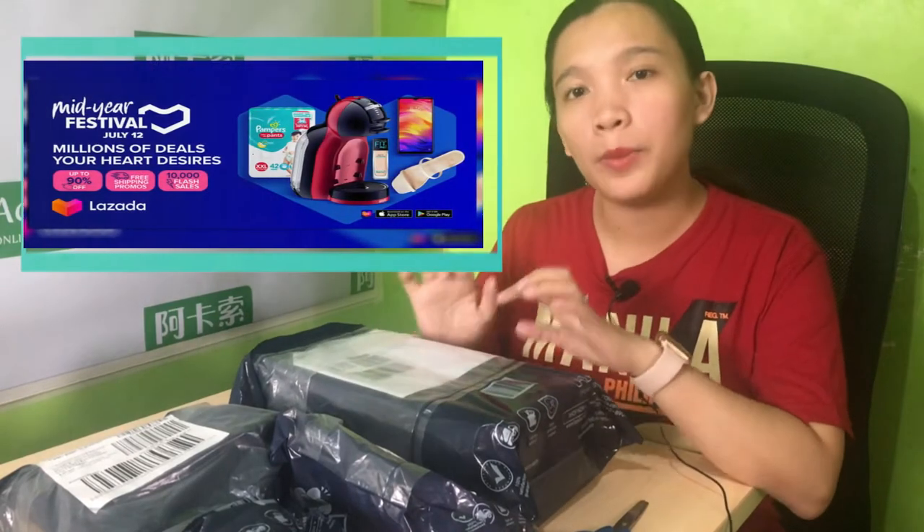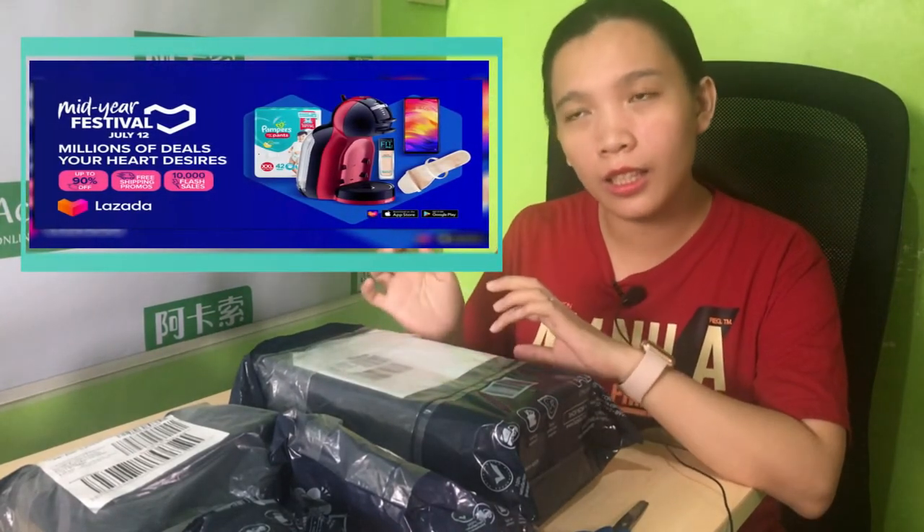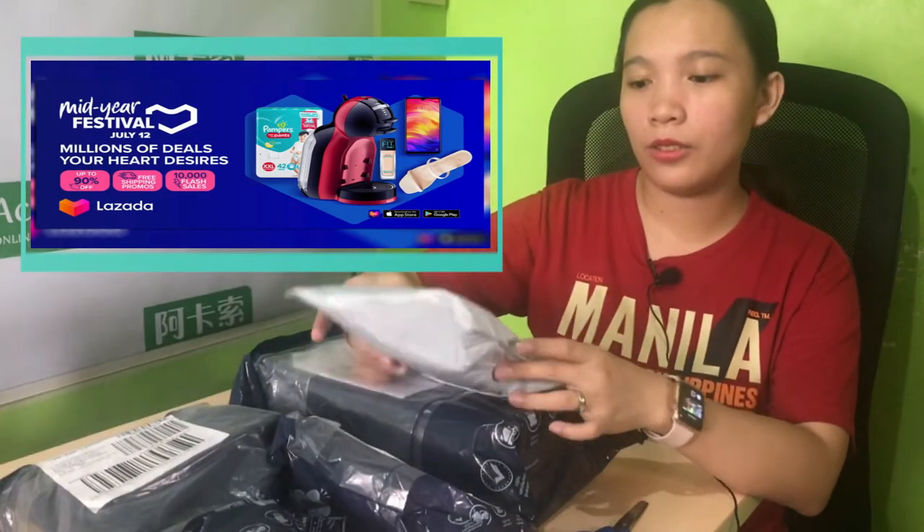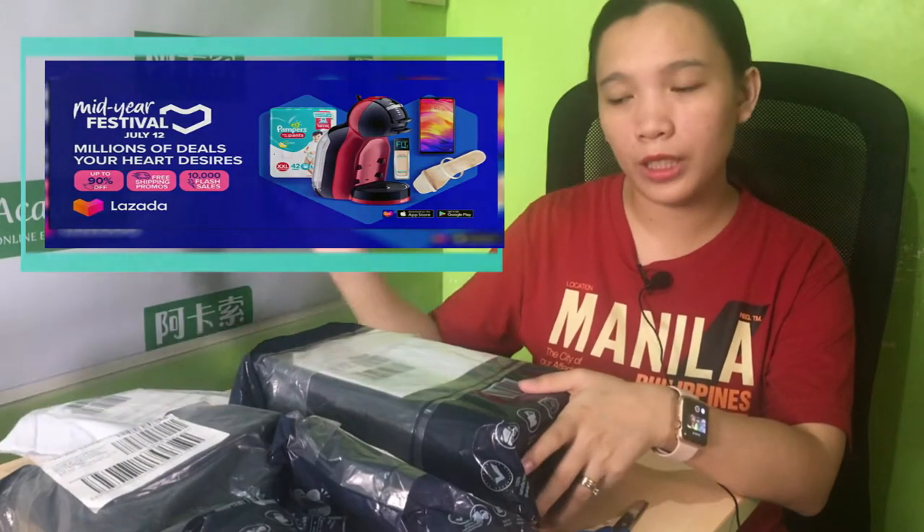Hi again! I'm here to unbox and review Lazada products. We bought these last July 12 during the mid-year season sale of Lazada, so let's open them one by one and check expectation versus reality.